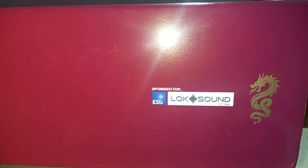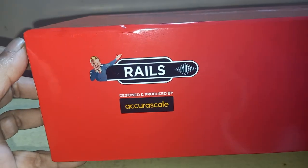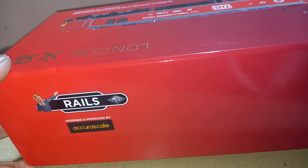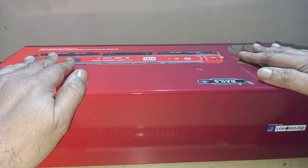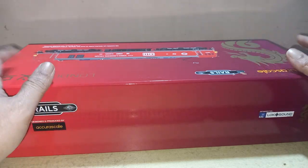On this side you can see the Class 92, some barcodes, and detail of DB Cargo, rated Era 11. On another side you can see that it's optimized for ESU Lok Sound, but my version is not with sound — it's DC only. Again, Accurascale. This box is very hard and very safe for transit — a very beautiful box by Accurascale.